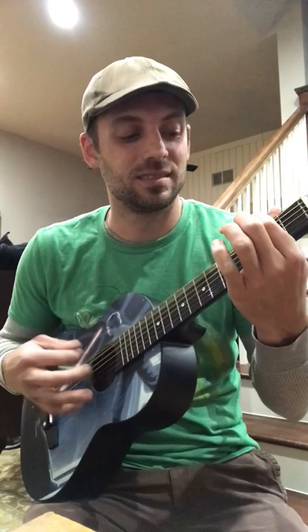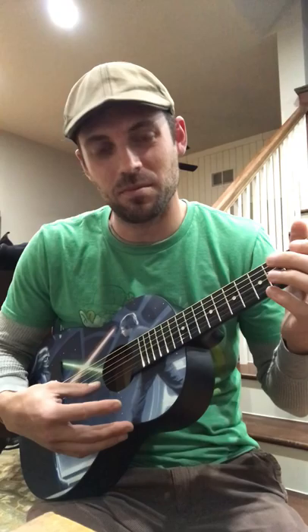You can't just push down any string or it'll still sound bad, but the two middle strings I have found are the best ones — this D and A.